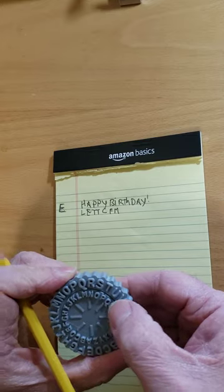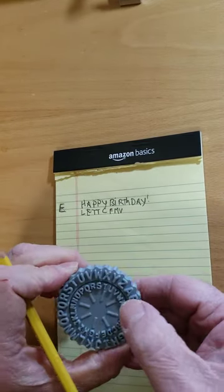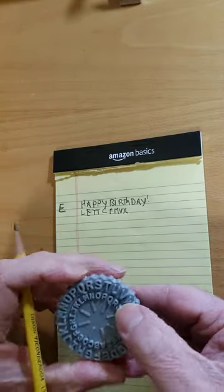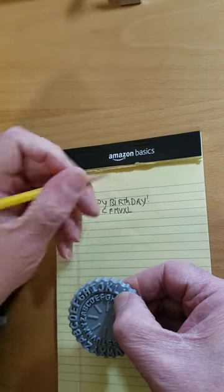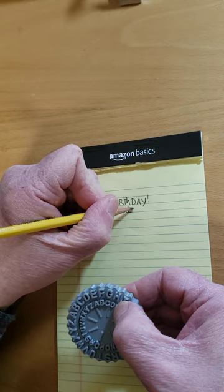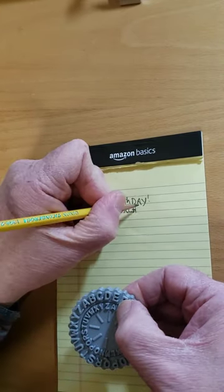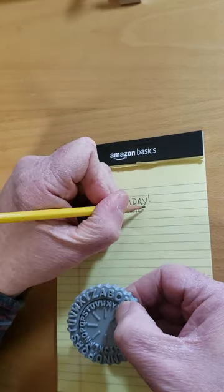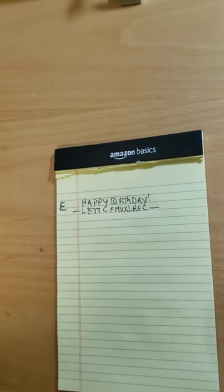R becomes V, T becomes X, H becomes L, D becomes H, A becomes E, and Y becomes C. So there's my secret message to send to my friend.